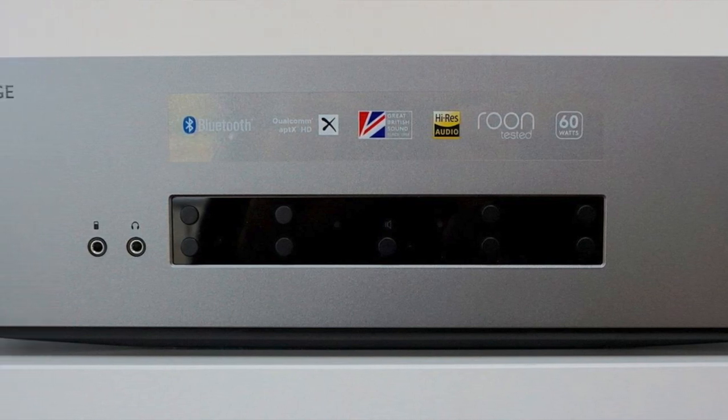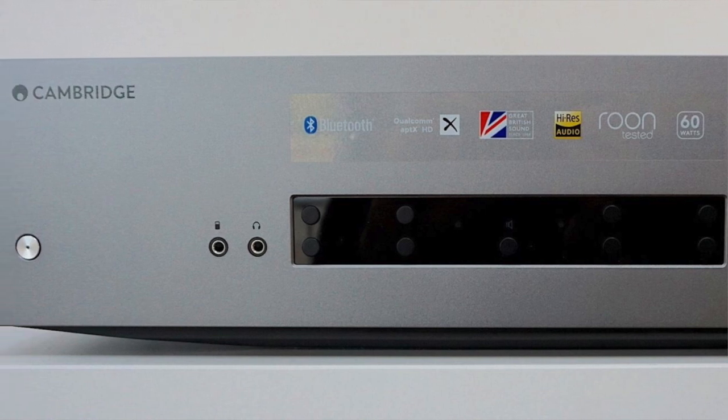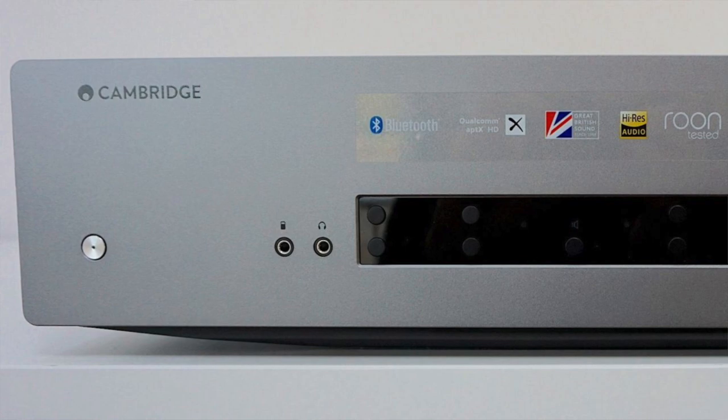At £749, the CXA61 has, it must be said, a tougher job at establishing a niche for itself. So what have we got here? How does the CXA61 compare to the older CXA60, and what features does the CXA61 offer for a new buyer? Well, let's have a closer look.